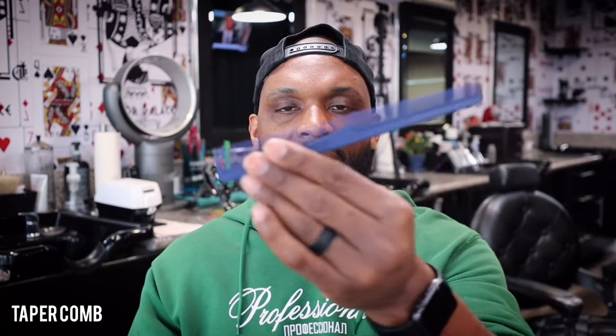There are going to be three types of combs you're going to need as a barber. The first comb is going to be the taper comb, which is basically for when you're tapering around the ears and the neck. I also like to use this comb for brushing off hairs instead of using a brush — I find it more sanitary and cleaner when you use a taper comb.